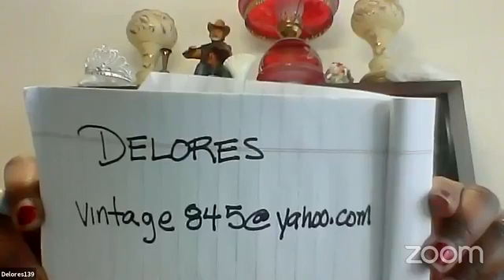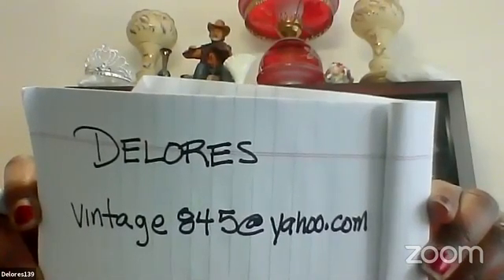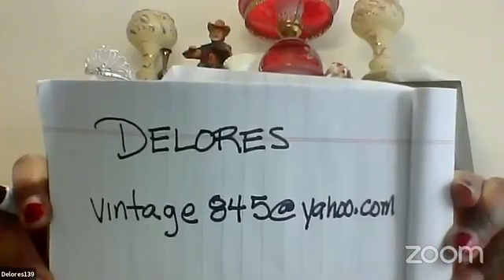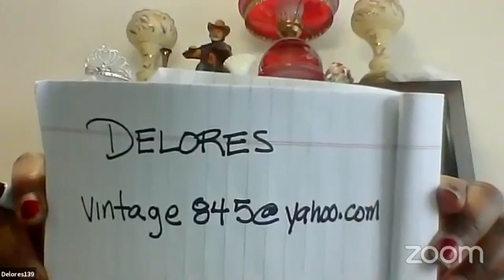Feel free to email me, ask questions, and if you want to send pictures of jewelry you have, you can do that as well. If you need me to give you a better idea of what the tools, findings, or beads look like, I'm more than happy to do that. It usually takes me about a day to get back to you, since I also run my antiques business. I've been out of jewelry making for about a year, and this is going to be fun for me as well as for you.